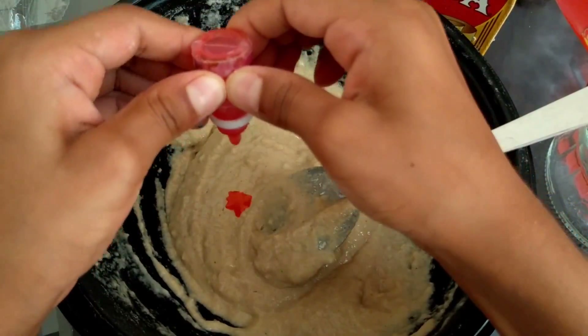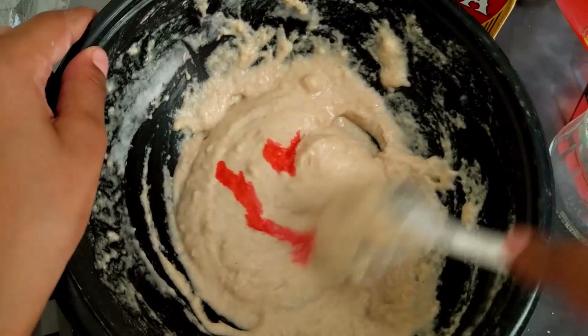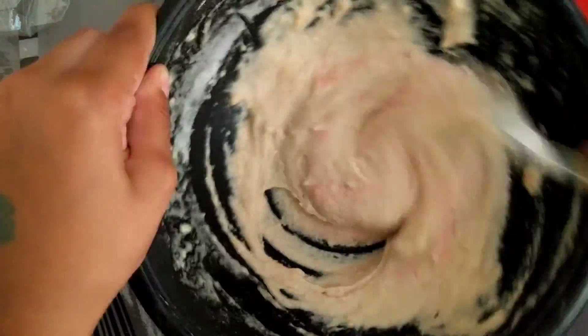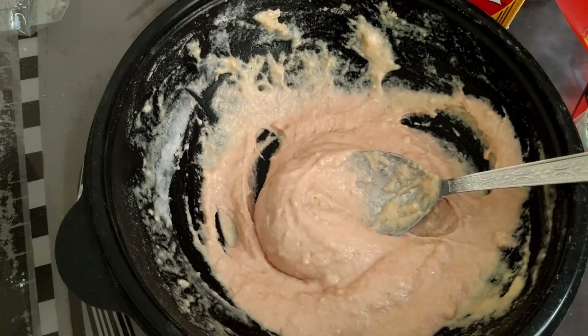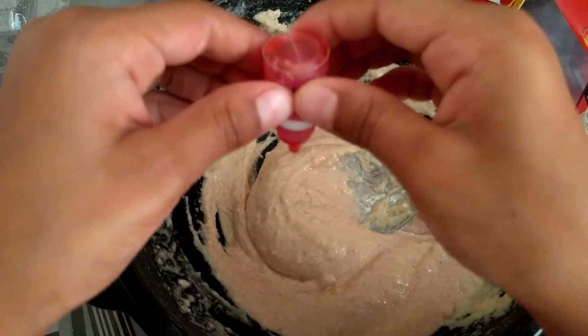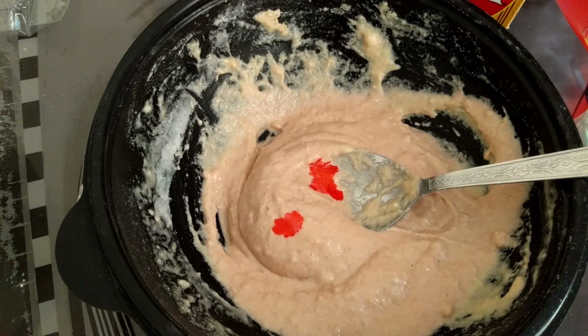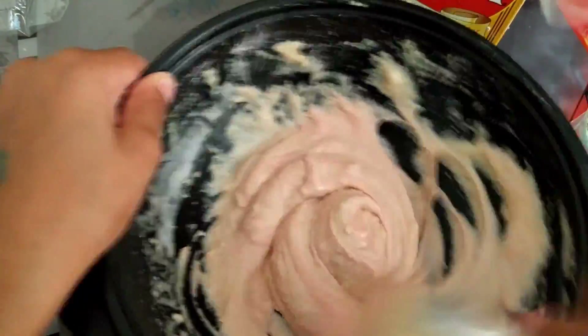I'm just gonna add some red food coloring because that's all I have here. I actually do have a lot of it — it's not really red, it actually turns into pink instead, as you can see. It actually looks pretty gross. I'm gonna mix this a lot and also keep on adding more food coloring to make it the actual pink color, because it looks gross for now.